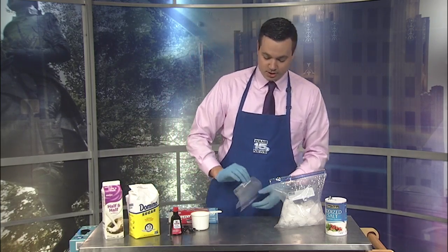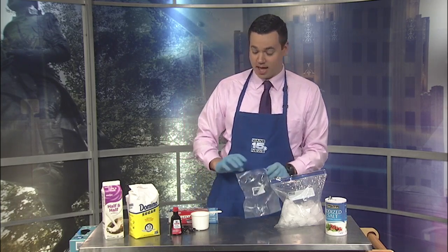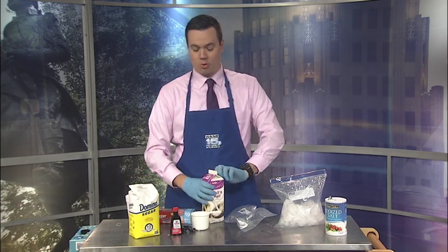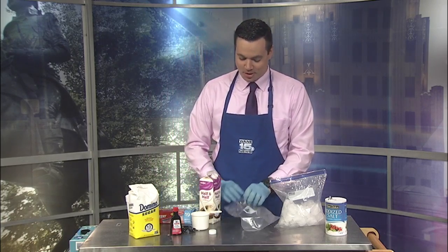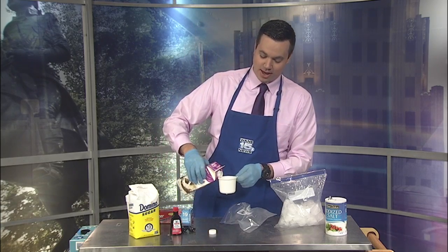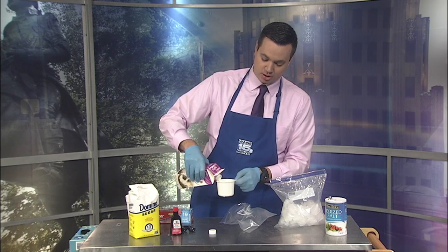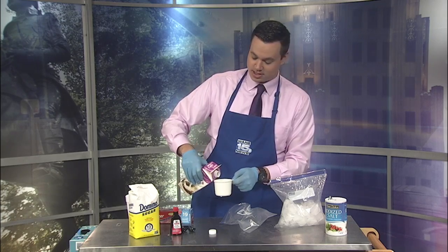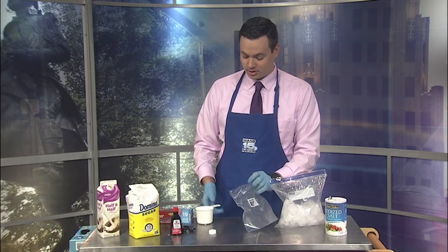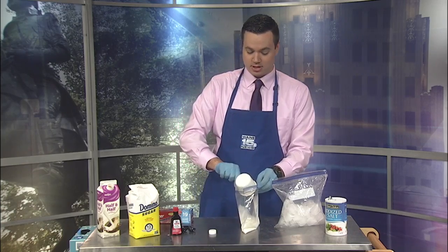So first things first, we are going to add one cup of our half and half into the quart-size bag. Make sure you have gloves when you're doing this. When we get to the part where we actually make the ice cream, it's going to be pretty cold on your hands, as I learned earlier today. You may want to have some sort of protective thermal-type gloves. But you're going to want one cup of the half and half. I made a mess doing this earlier this morning too. So, one cup of half and half into the quart-size bag.